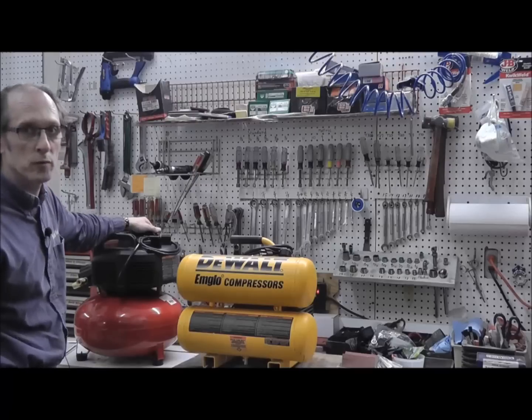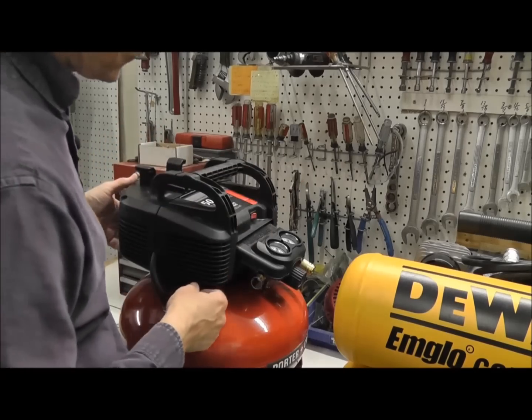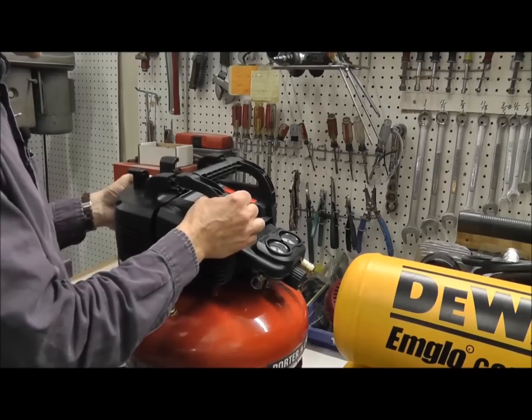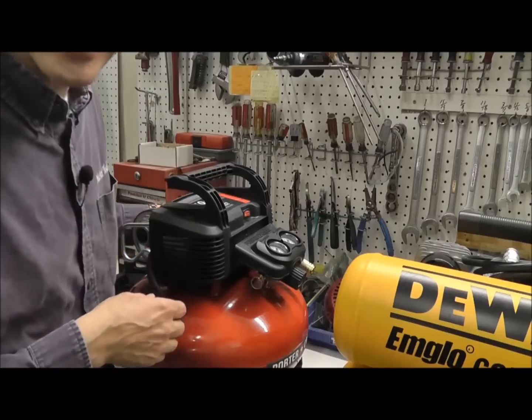We're going to actually take these apart and I'm going to show you what's inside of them. We're not going to just do a tool review — we're going to do the actual tool parts review on these. For the sake of time, I've removed the screws to hold the pump to the compressor tank. By the way, these screws were not easy to get out.